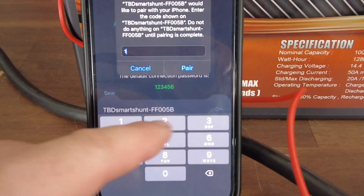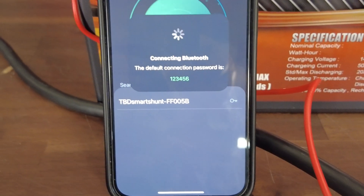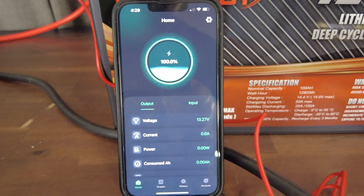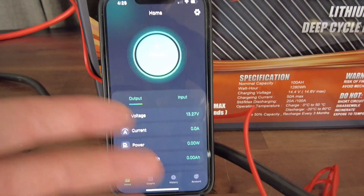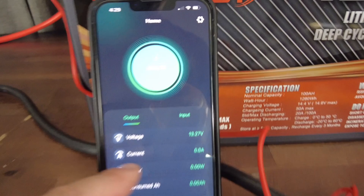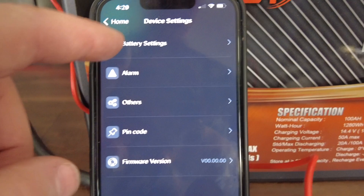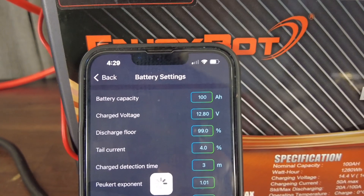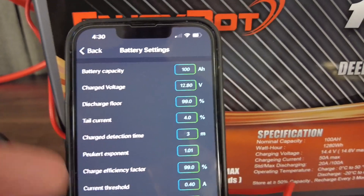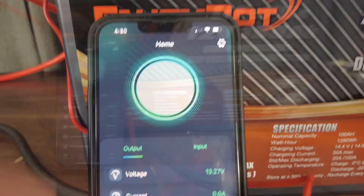It'll give you a little password that you'll have to enter — the temporary one is just 123456. As you put in your password it should come up with a whole bunch of information. It shows that your battery is fully charged, which you do want before you go through all the setup procedures. It'll show you your voltage, current, run times, and more. Under battery settings you can put the type of battery you have, how many amp hours, your fully state of charge, and other information.